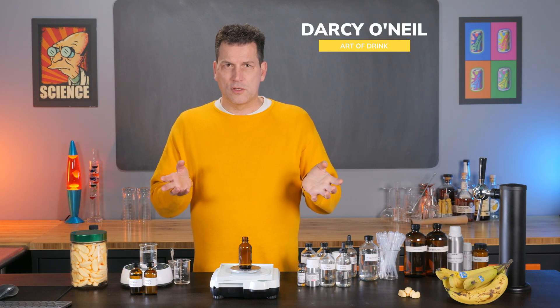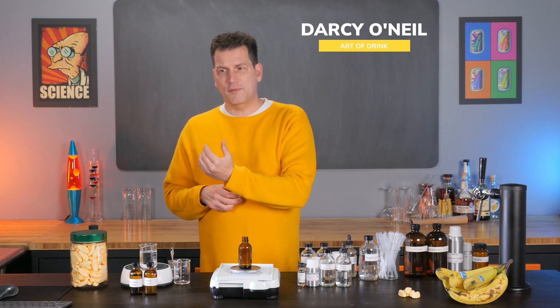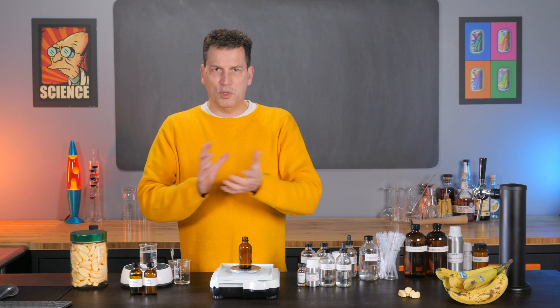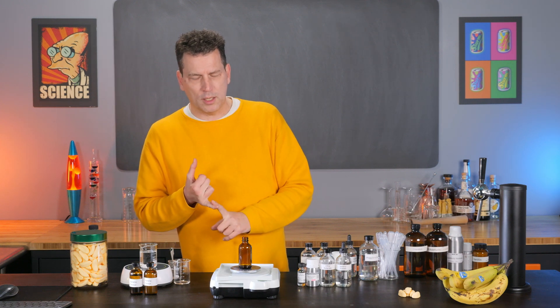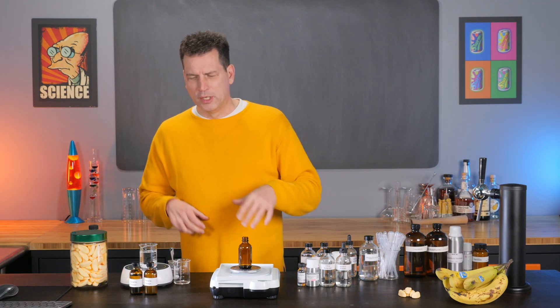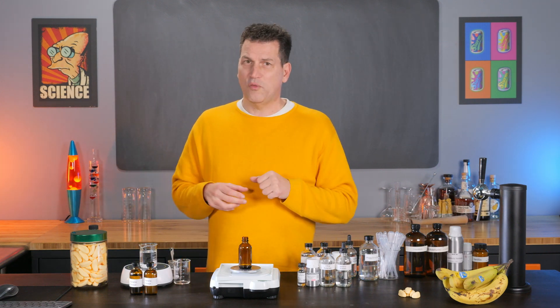I'm Darcy O'Neill, and this is Art of Drink. If this is your first time visiting the channel, I basically use science and beverage technology to help you develop drinks, whether you're somebody doing it as a hobby at home, a bartender, or somebody looking to commercialize their own beverage. If any of that interests you, this channel is for you.